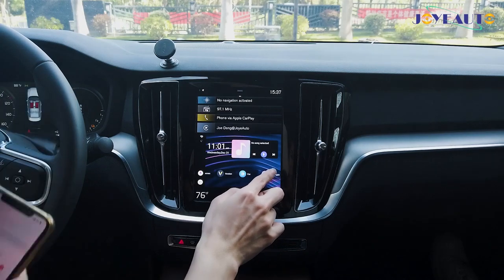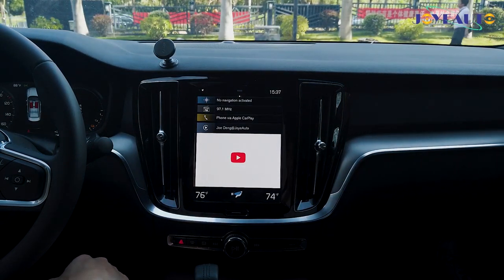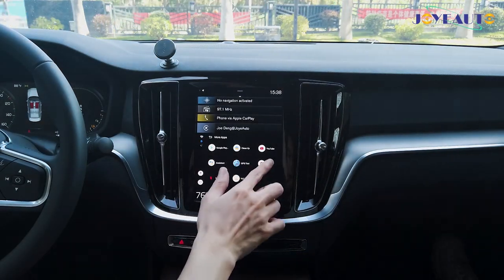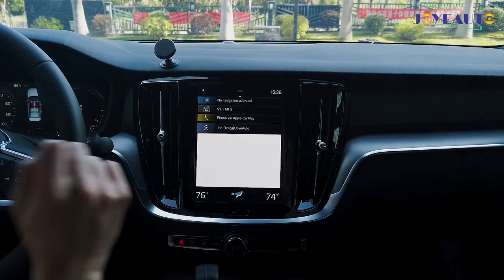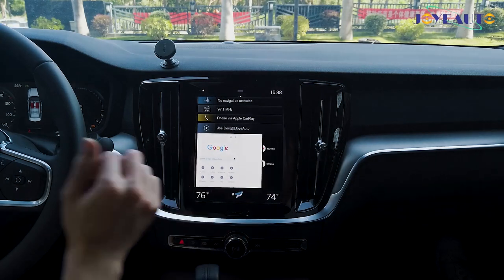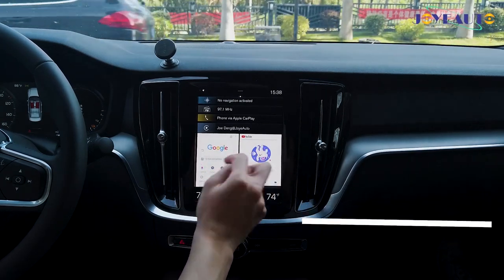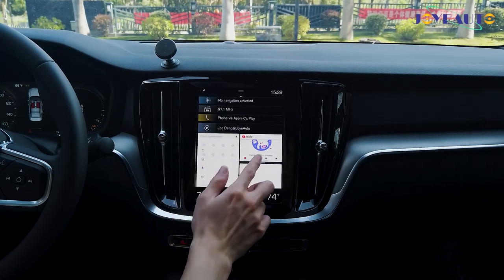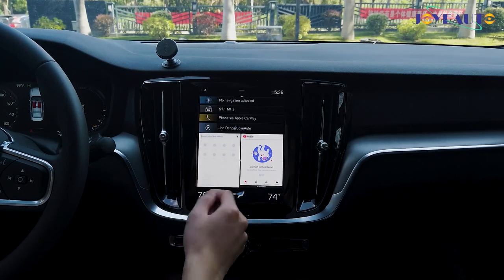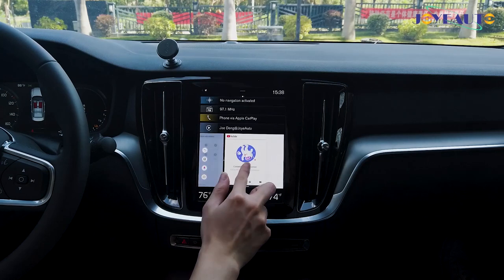Another function of our box is split screen mode. To activate it, first go into an application you want to use, then select another one — for example, I'll click on YouTube as the second split screen application. Now I'm split screening between YouTube and Google Chrome, so I can be searching in Google Chrome while watching a YouTube video on the right-hand side. This is not restricted to only YouTube or Google Chrome — it can be YouTube with Waze, YouTube with Google Maps, or just Google Maps with Chrome. To close each application you simply slide right or slide left.